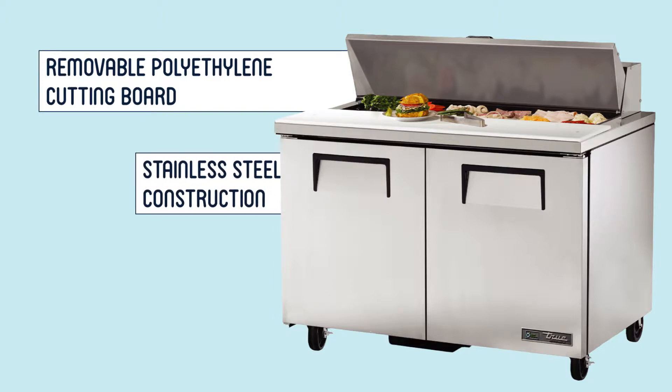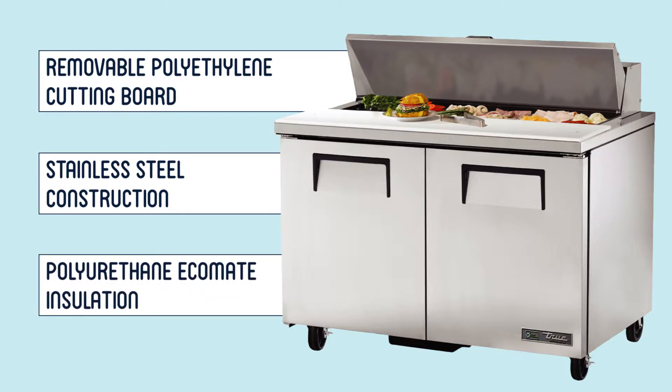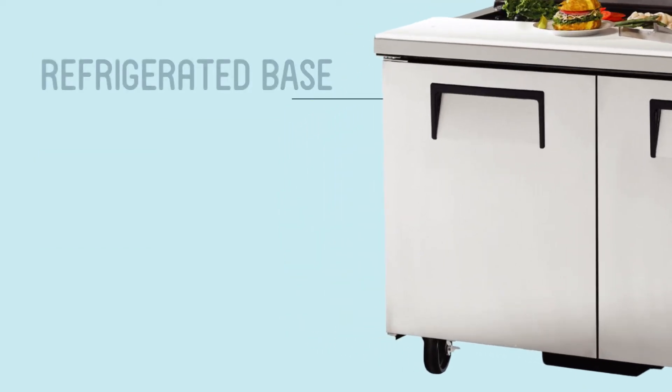A stainless steel front, top, and ends make this True prep table highly resistant to damage in hectic kitchens and behind busy service counters. The entire cabinet, including its doors, is insulated with thick polyurethane EcoMate, an environmentally friendly foam that lends additional strength to the cabinet and boosts the equipment's energy efficiency.